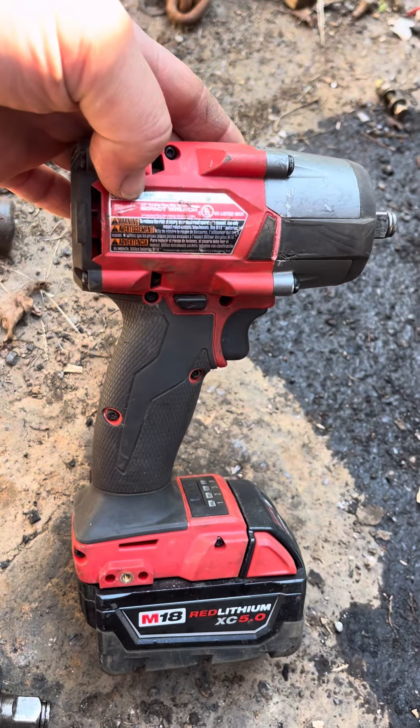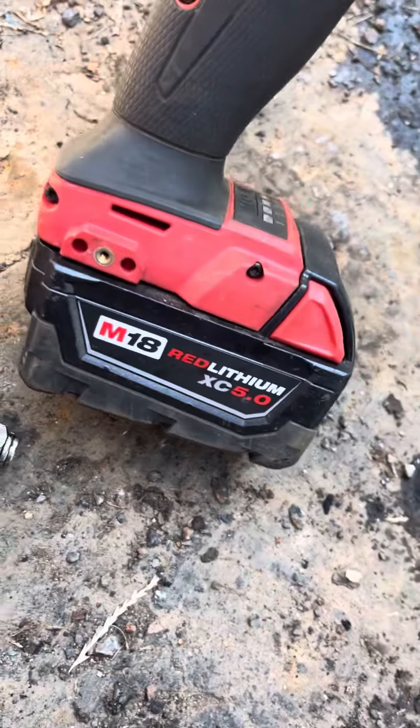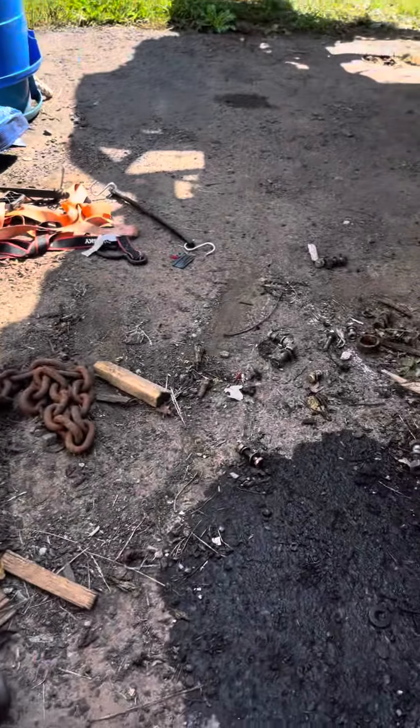This is the latest generation friction ring mid torque, also from Milwaukee. This one has a 5 amp hour XC5.0. I do not want to hear any crap about not using impact sockets.